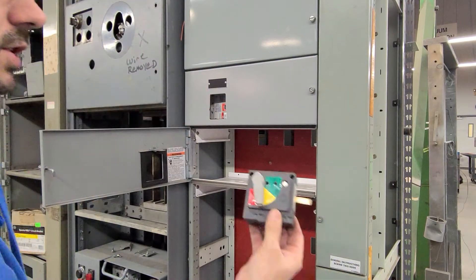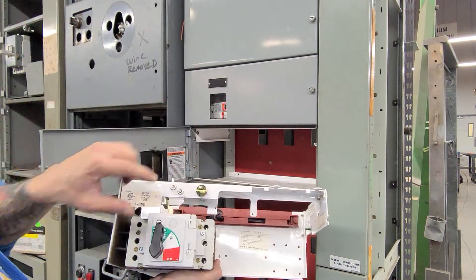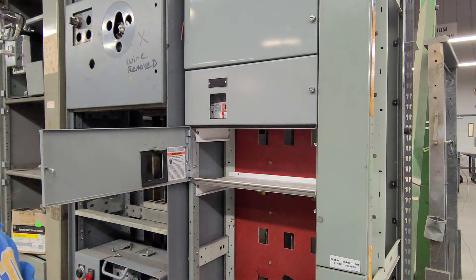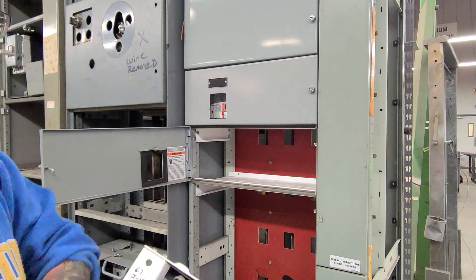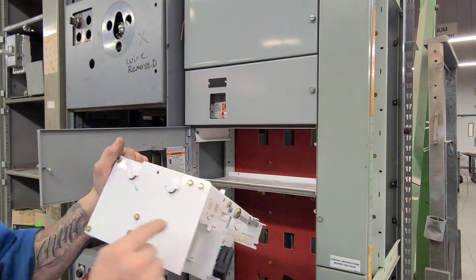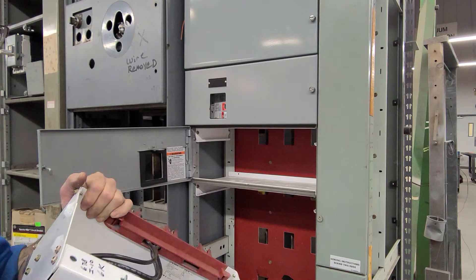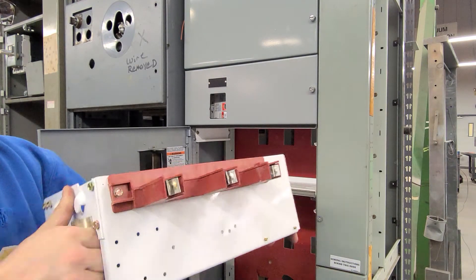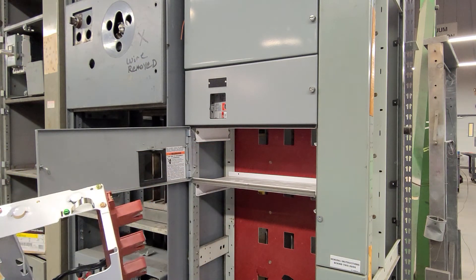We took the old vintage handle off, discarded it, and installed the new series handle. When we install this, we're making sure we grab the two hangers that hook onto the divider pan, and then the same thing on the other side — two hangers that mount right here. That's going to hang the bucket in there, and then our finger clips on the back will positively lock onto the bus bar inside.